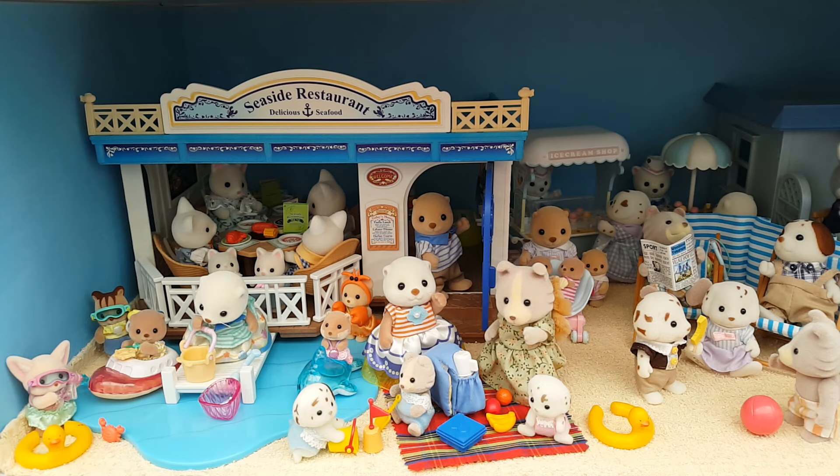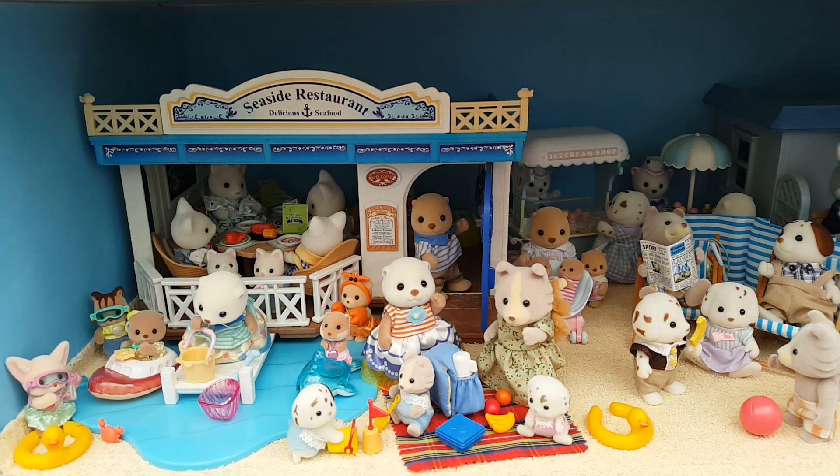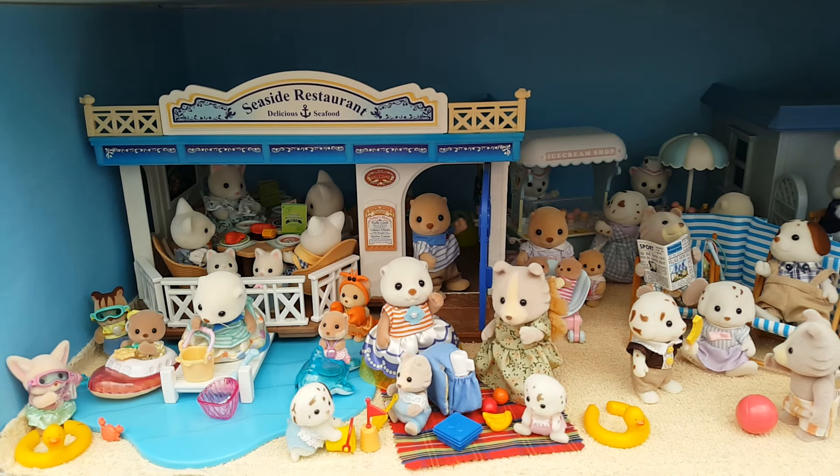Hi guys and welcome back to my channel. If you're new here, my name is Peachy and this channel is all about my Sylvanian Families collection. For today's video we're going to be changing over the big seasonal scene on my display table and since it's summertime I want to make a beach themed, seaside kind of scene.